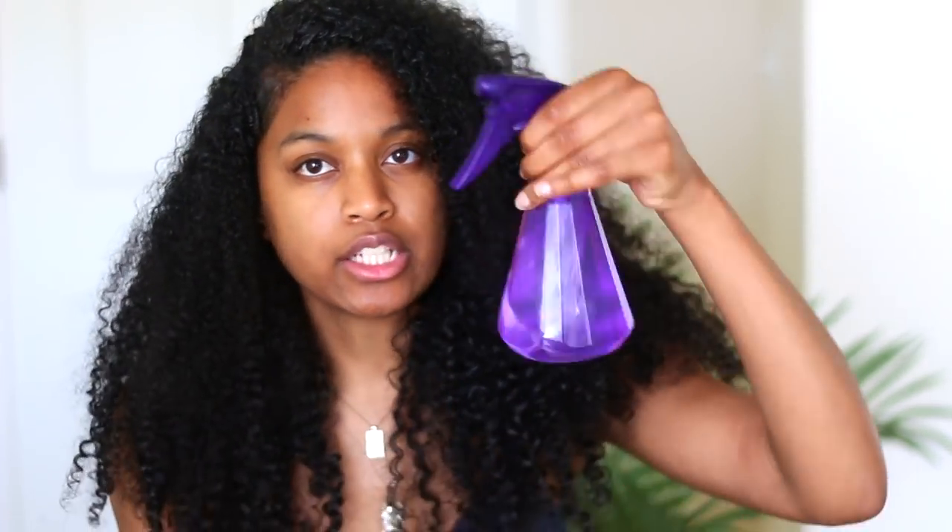As you can see, it's super easy to refresh a wash and go. You don't need a lot of products because you already have products in your hair, and you don't want build-up from putting products on top of products. Make sure when you do your wash and go refresh that you either put everything in your water bottle, or just use water and maybe one or two other products. Do not go full fledged with more products — it'll weigh your hair down and cause a lot of build-up. Comment down below your thoughts, and I'll see you guys in my next one. Don't forget to subscribe to my channel — bye!